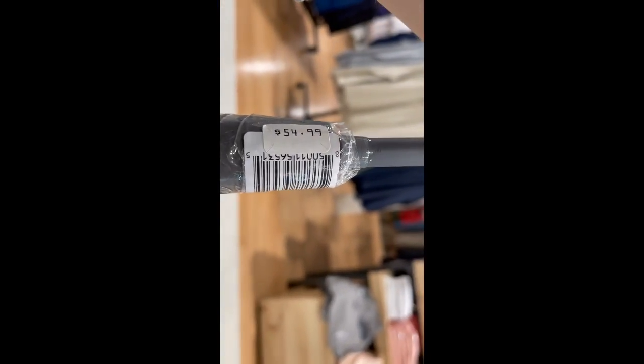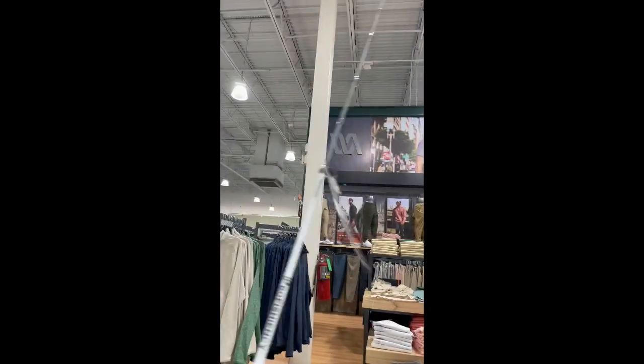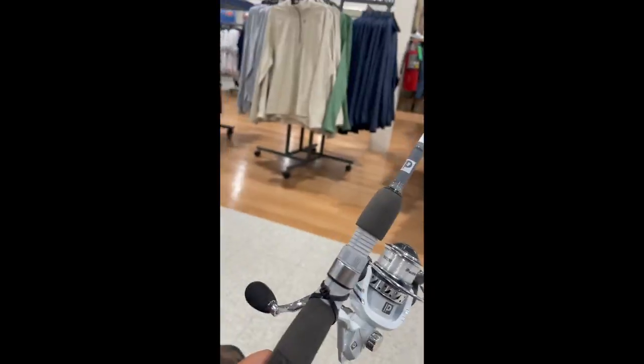We'll be going fishing with this tomorrow and see what we can catch on it. Getting a new rod and reel combo, this one's $54.99 so about $55, and it's pretty good. I'm gonna go fish with it in a little bit, either today or tomorrow, and I'll let you guys know.